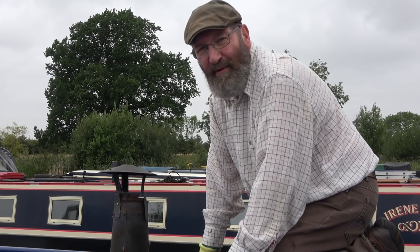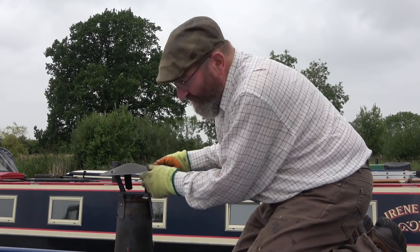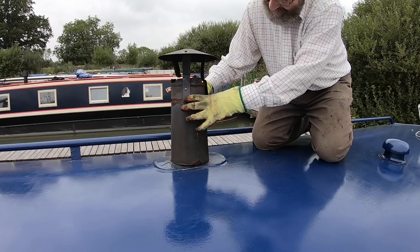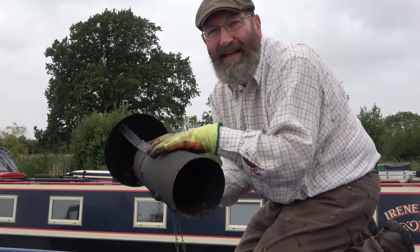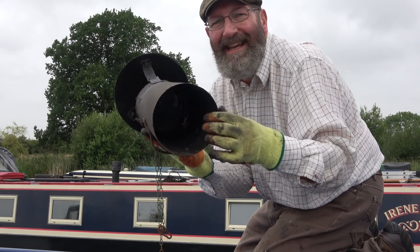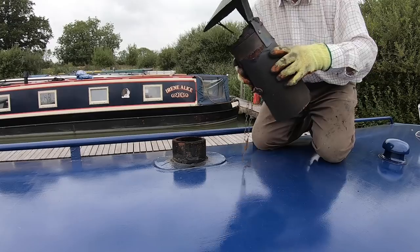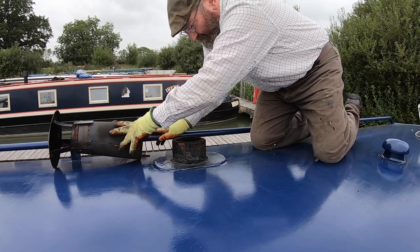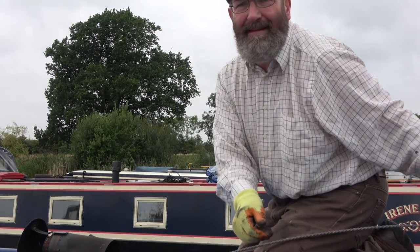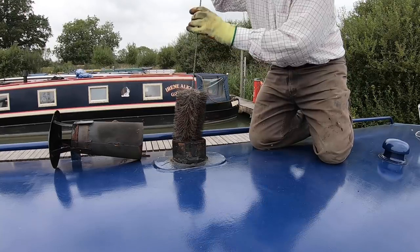I'm ready now to remove the chimney and you'll see what sort of state it's in — this is very loose inside. There should be a sort of liner in here and that's completely disappeared. I get my trusty brush and start pushing it down.